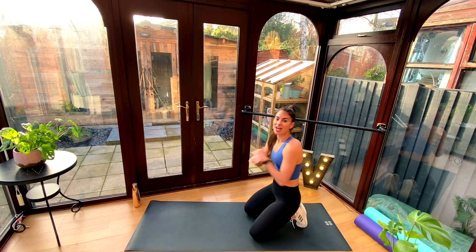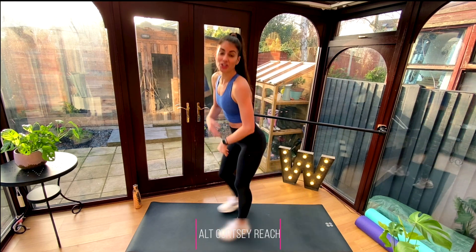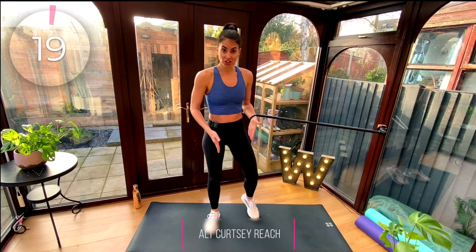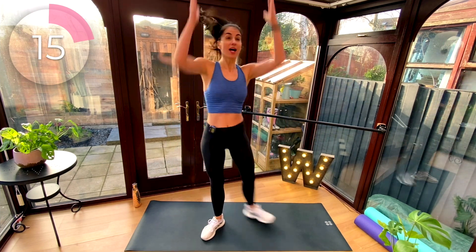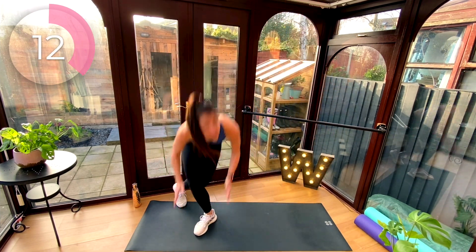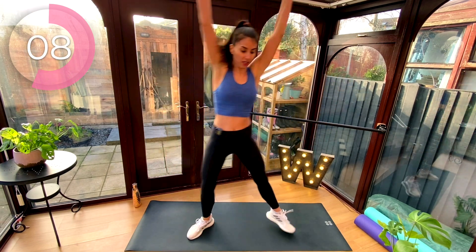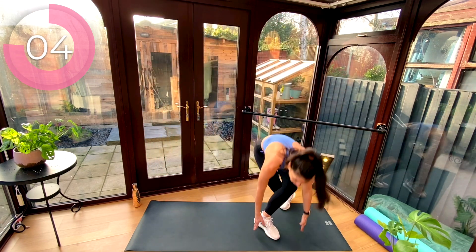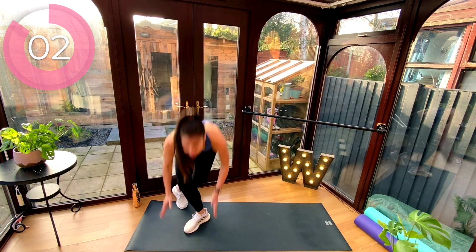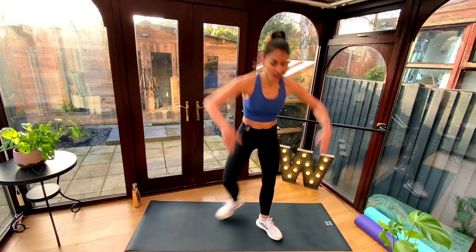Alright guys, halfway done — two new exercises. You're going to come up for alternating curtsies with a reach to the floor and to the ceiling. Curtsy reach, up. Curtsy reach, up. Down, up. Down, up. You can slow it down, you can speed it up. You can add a little light leap if you prefer, but keep it soft. Rest.